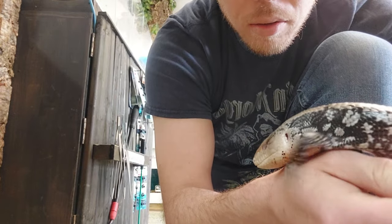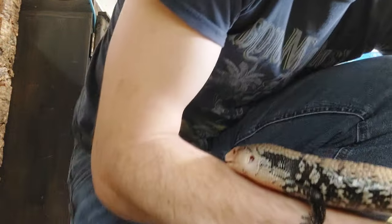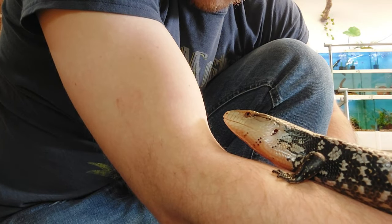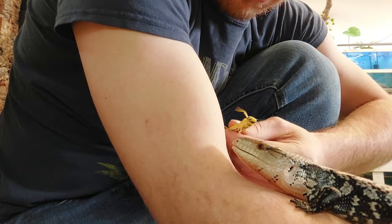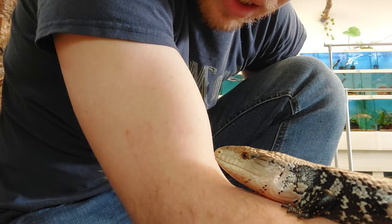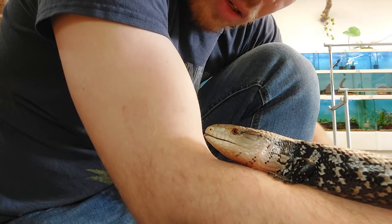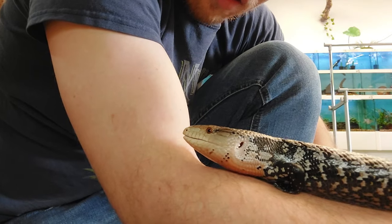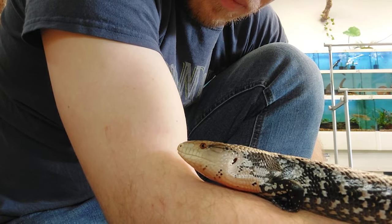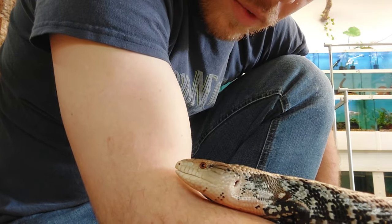We'll let him climb around free as anything, nothing's going to touch you. He's got absolutely stunning markings. He's huffing and puffing. As soon as you calm down we'll put you back. Stop raring yourself up - is it because I'm above you? Chill out. He doesn't mind me touching here. Just don't bite me, okay? Just calm him right down.